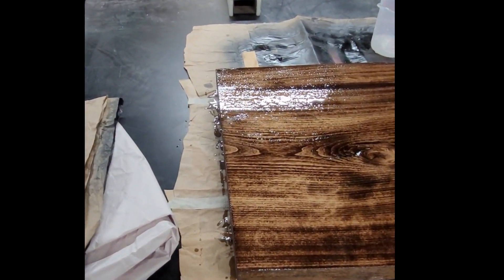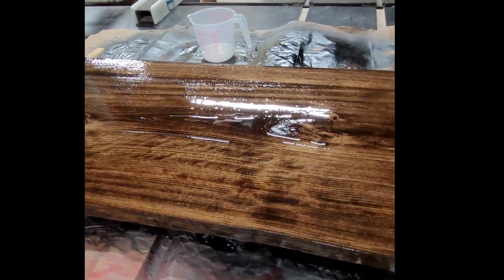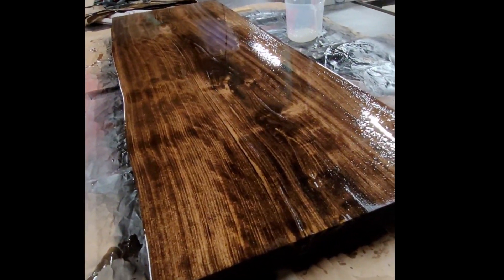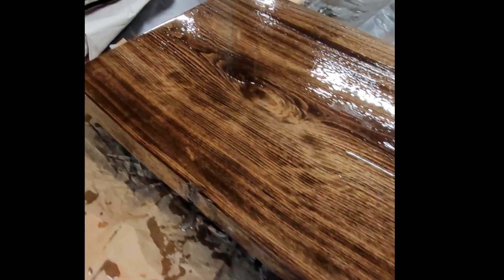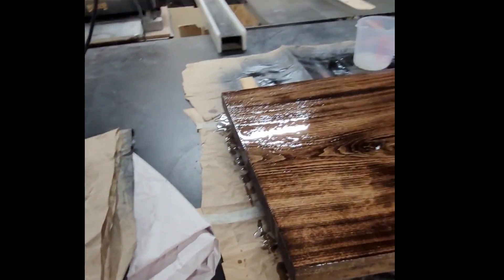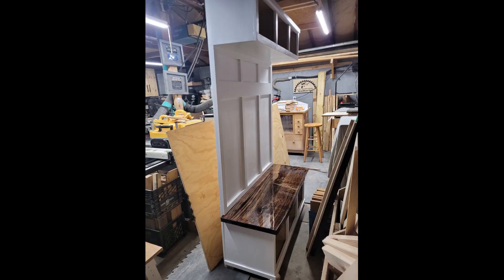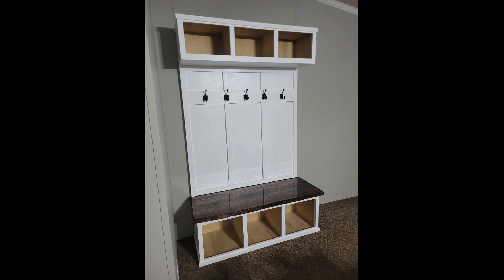I ended up sanding in between those coats all the way up to like 220 grit, I think. I lost the video footage of all the other applications and the sanding, but who really wants to watch sanding anyway? Here's the piece upright, and here's the piece installed. Turned out okay.